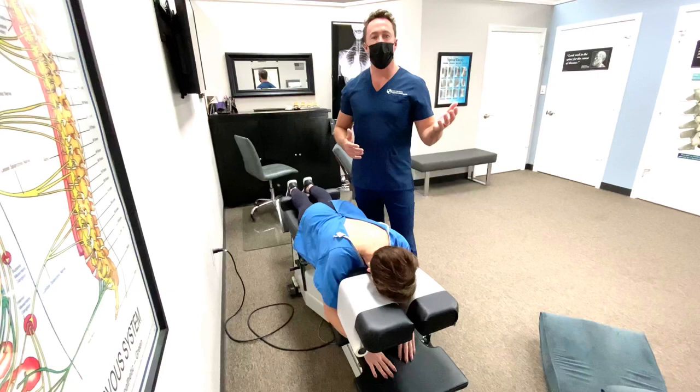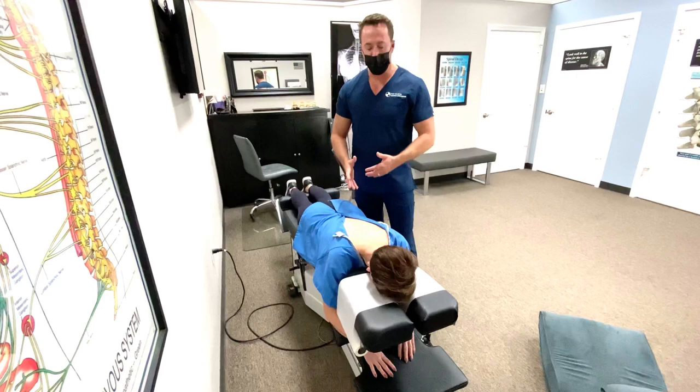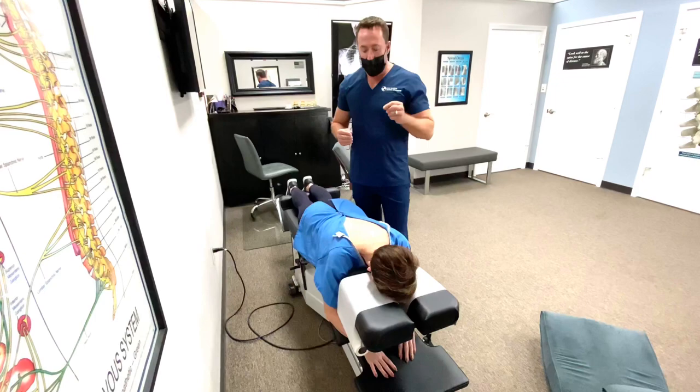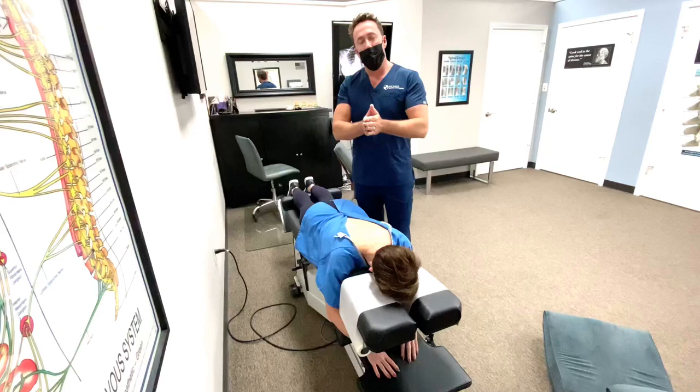The main difference with the Gonstead procedure as opposed to getting adjusted at other offices is that a lot of times when you go into other offices they don't put you in a gown, they don't do a lot of checking beforehand, and they'll just kind of push in three spots to move everything around. In the Gonstead work we get laser specific, meaning I need to know exactly which bone I'm adjusting and exactly which direction I'm adjusting it.